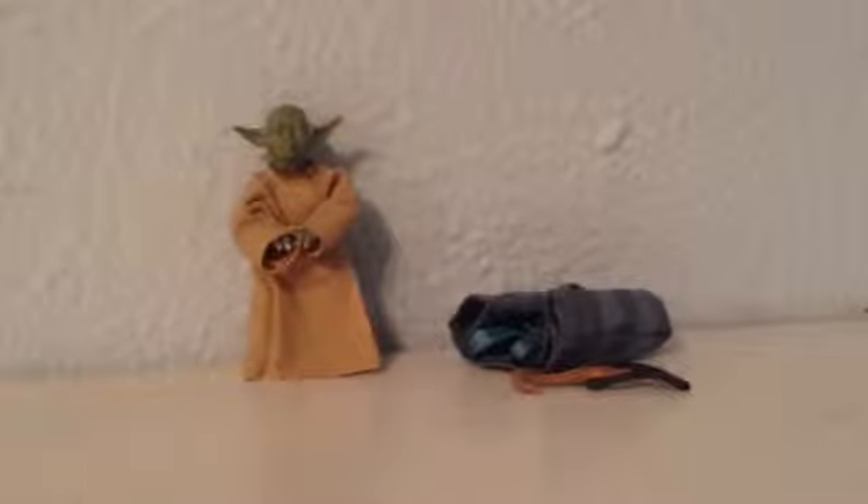Hello there, it's RhinoHorn125 and it's been a while since I did a review, so sorry about that if you enjoy my reviews.